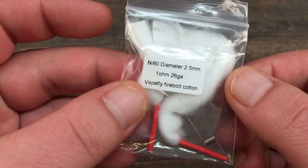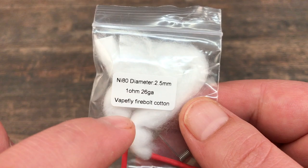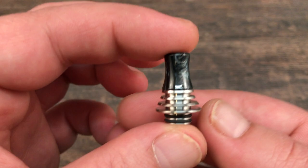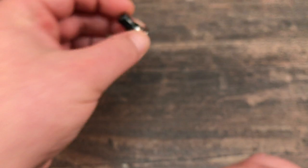You'll get two pieces of angled cotton and two pre-made MTL coils — 2.5mm ID, 1 ohm, 26 gauge. I already used one to test and they're not bad. You'll also get a spare glass, a 510 drip tip, and an MTL drip tip with a narrow bore — a good-looking drip tip if you like these types.